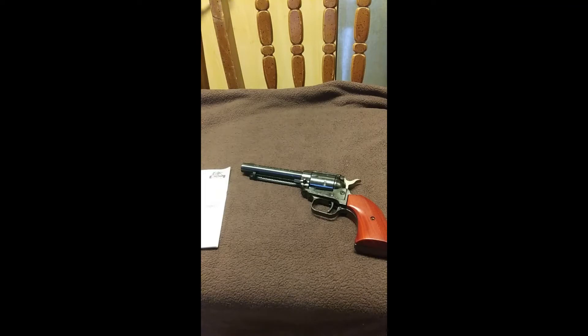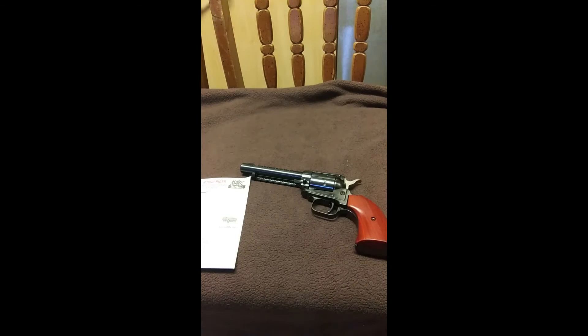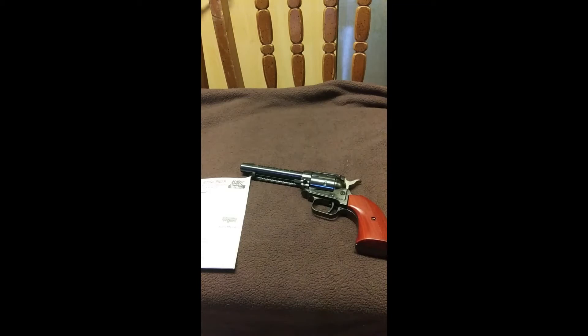The manual does confirm that .22 Short and .22 Long — which is not to be confused with the .22 Long Rifle — can also be fired through this cylinder. And this gun can also shoot .22 Magnum, but there must be a completely different cylinder taken out and reinserted in order for the gun to shoot .22 Magnum. Let me tell you the very little that I know about the differences between these .22 rimfires.